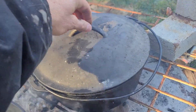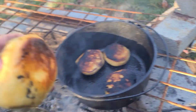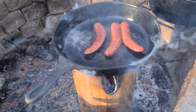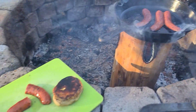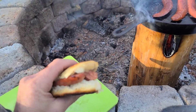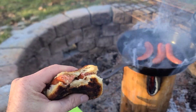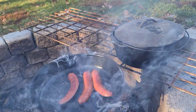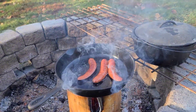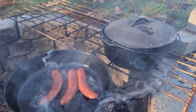Get a biscuit out. I don't even know if these are done yet but that's okay — I'm hungry. All right, let's see what we get. Mm-hmm, not bad. Two out of three hungry labs agree this is just fine.